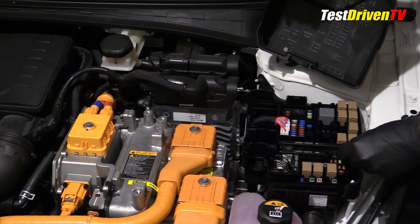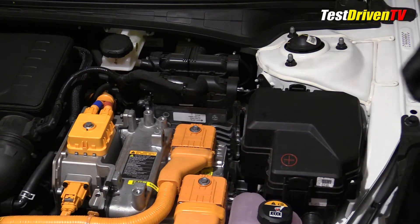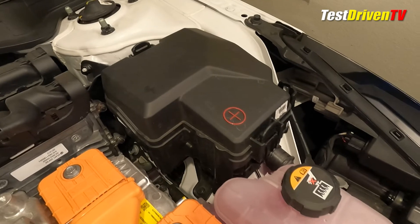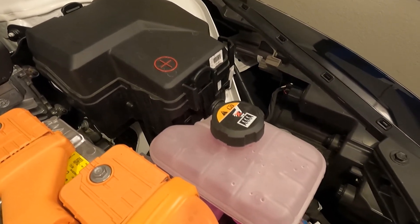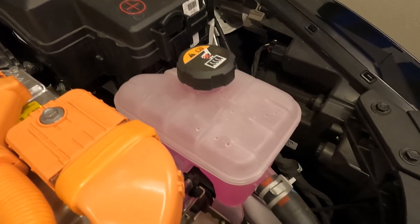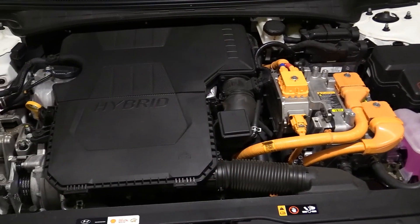If you're looking for a place to jumpstart the Elantra Hybrid, read your manual first regarding the 12 volt reset button and procedure. Lastly, the coolant reservoir for the high voltage electrical control systems can be found at the driver's side front of the engine compartment. It uses the same coolant as the engine and can be topped off and managed much the same way.